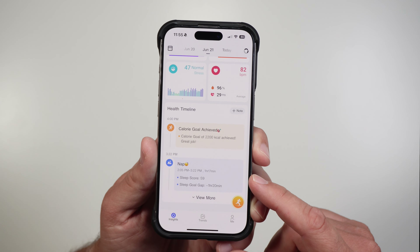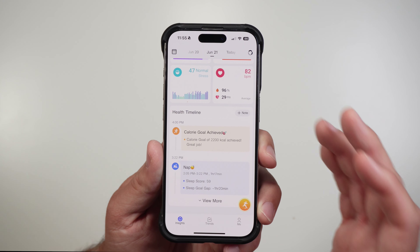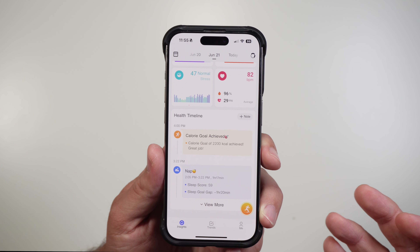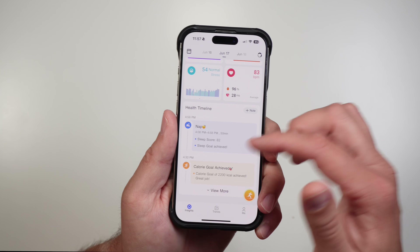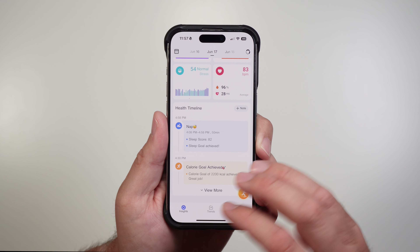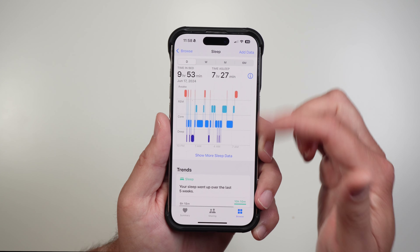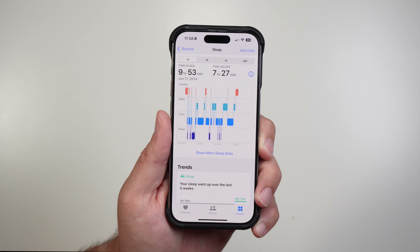Looking at my smart ring to see how it tracked the nap, it tracked it at one hour and 17 minutes — about nine extra minutes — from 2:05 to 3:22. Both seem fairly accurate compared to what I could recall from when I fell asleep. There was another day I took a nap on June 17th — a 50-minute nap according to my ring. But when I come back to the Apple Watch and move from the 16th to the 17th, there's no nap information — no additional line later in the day. The watch just did not track that nap.